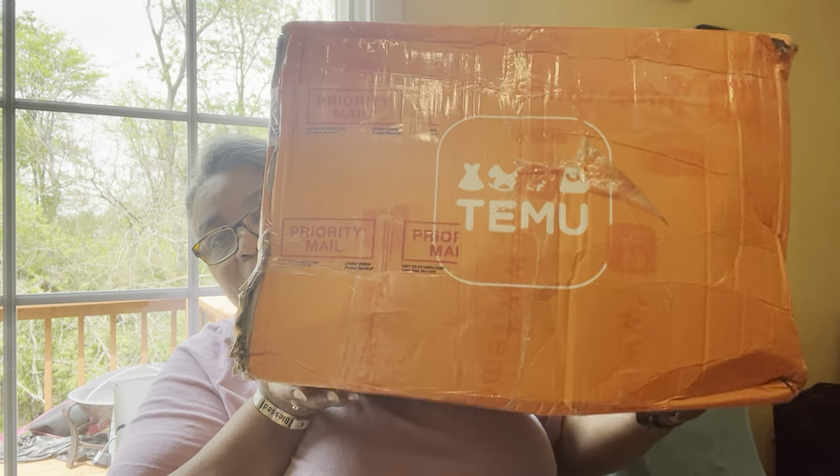Hi everyone, this is Lisa again from Happy to Hook Creations. This is going to be part two of my Temu haul, unboxing and review. This box is a lot bigger than the one I got last time. Before I get started, I believe there's probably 30 items in this box, and I want to get started so that this video is not that long.